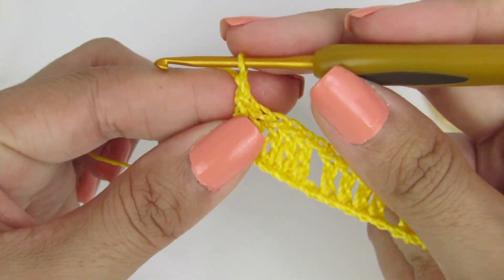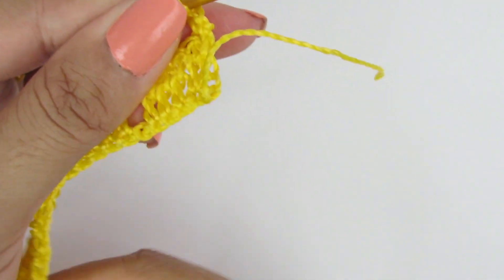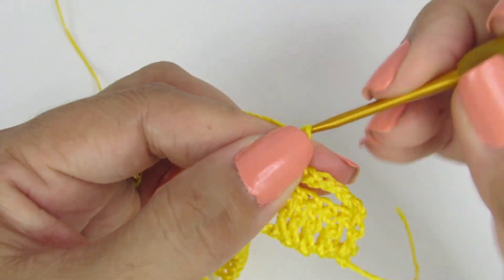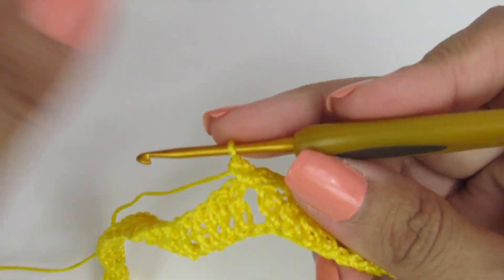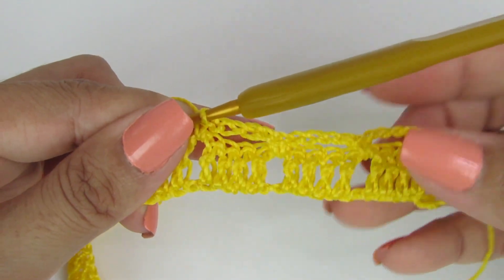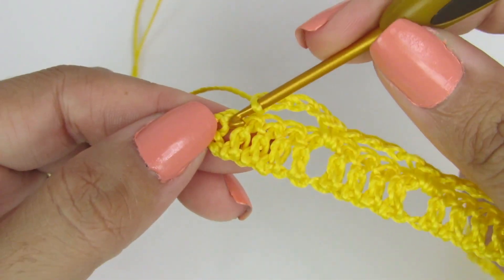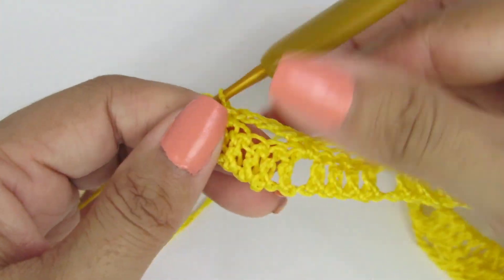Vamos pra nossa próxima carreira. Subimos aqui com uma correntinha, viramos. Nesse mesmo pontinho, vamos fazer um pontinho baixo. Fazemos aqui uma, duas, três, quatro correntinhas, e nesse espacinho fazemos um ponto baixo. Novamente quatro correntinhas, no espacinho um ponto baixo. Essa é a repetição da carreira — façam esse processo até o final. Finalizando a carreira, fiz quatro correntinhas. No primeiro pontinho alto, na cabeça dele, vamos fazer um pontinho baixo.